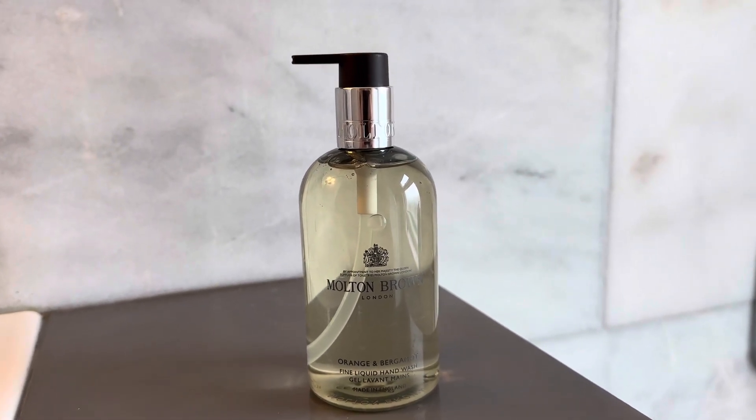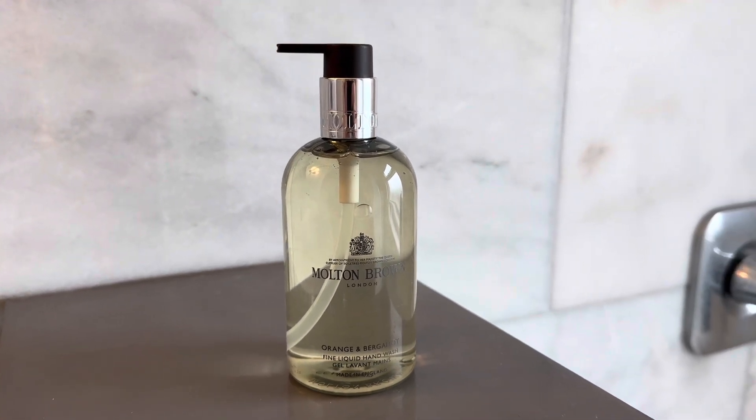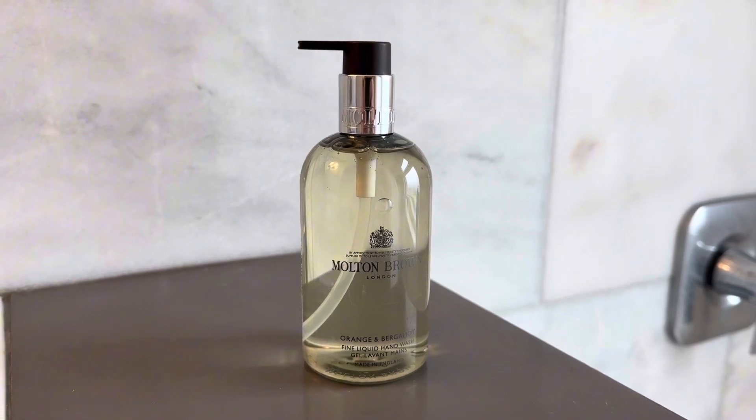It's really triggering in a good way. It works really well and cleans your hands really well. Your guests will like it. You'll enjoy it. It is a great quality hand soap.